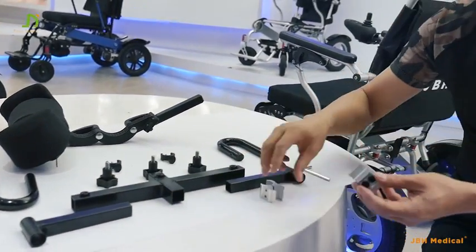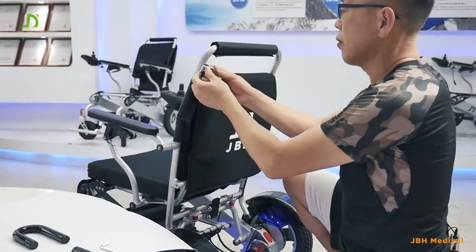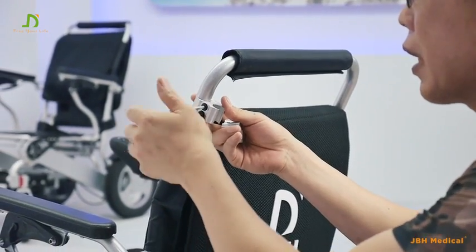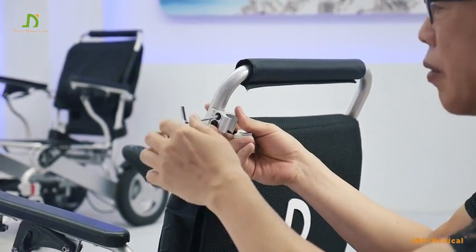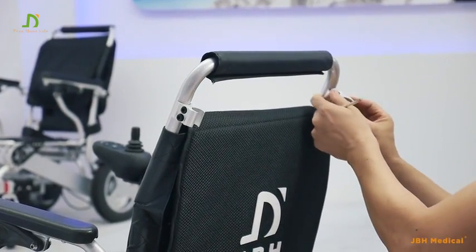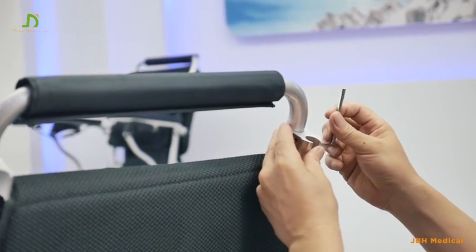First of all, we have two AV clippers here. Simply fix them on the frame — slightly, not fully fastened. The other one goes on the other side. At this point it should still be moveable.